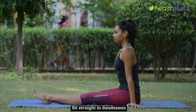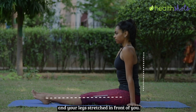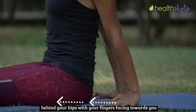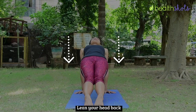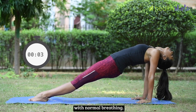Sit straight in Dandasana with your back straightened and your legs stretched in front of you. Place your palms on the mat behind your hips with your fingers facing towards you. Now start lifting yourself up, pointing your toes forward. Lean your head back and hold this pose for at least 10 seconds with normal breathing.